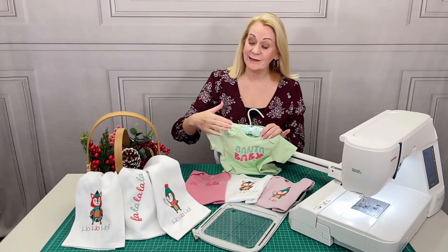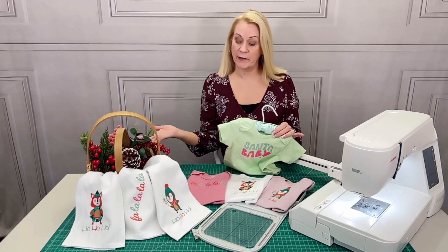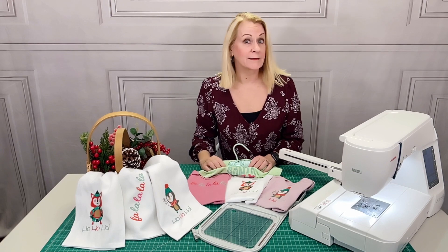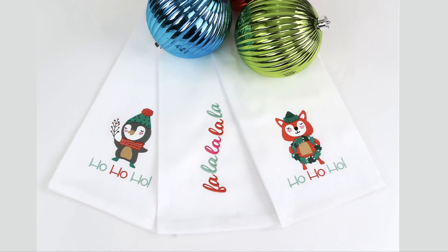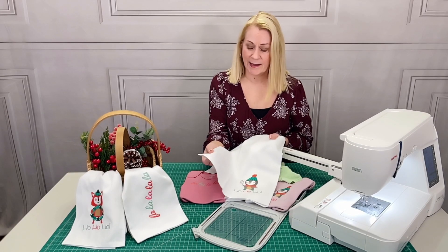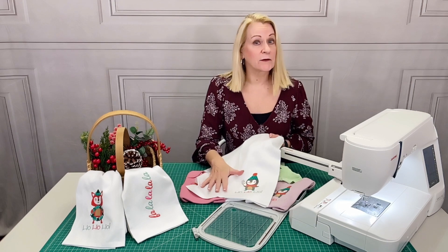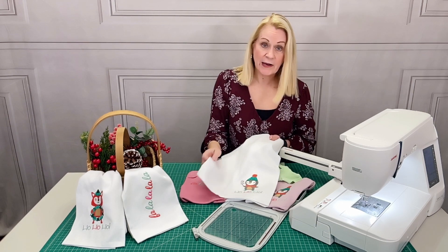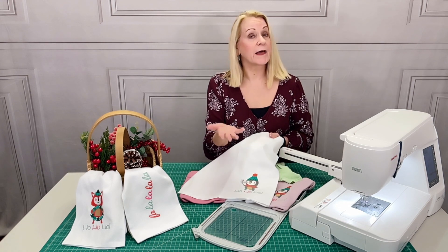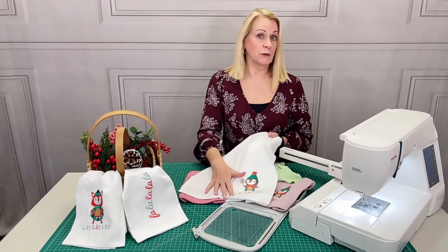The onesies and the towels are two very different fabric types with different needs for hooping and stabilizing. For example, the woven fabric on the towels is a medium weight and very stable, so the stabilizer can be just a standard tearaway. That leaves a very clean edge and it can be hooped without worrying about stretching the fabric or leaving any marks from the hoop.